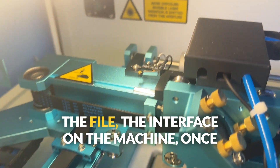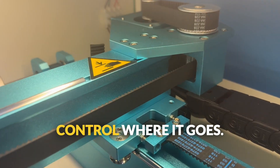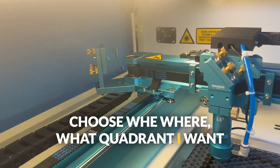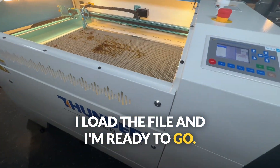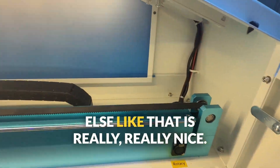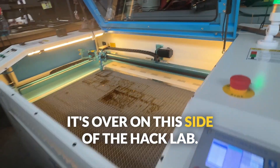In terms of sending the file, the interface on the machine is great. Once I hit send inside of Lightburn, I can control where it goes, choose what quadrant I want my home to be in, or where my starting coordinates are going to be — set the origin. I load the file and I'm ready to go. The speed of the USB and everything else like that is really nice. I drive it from this computer and it's over on the other side of the hack lab.